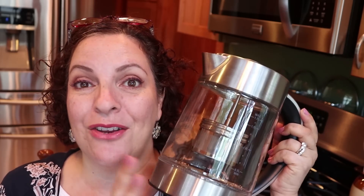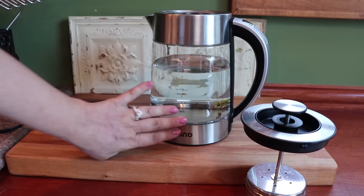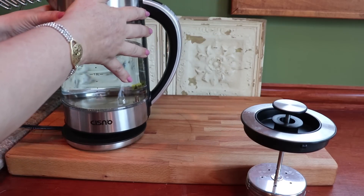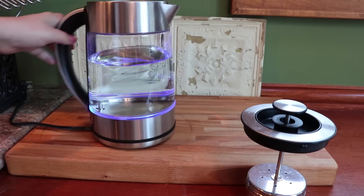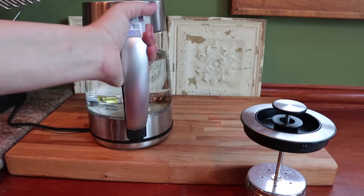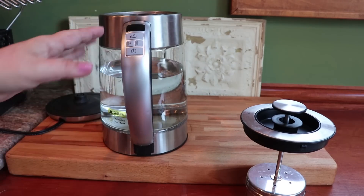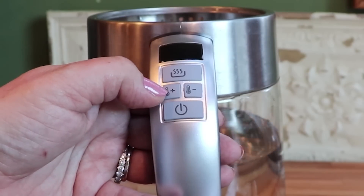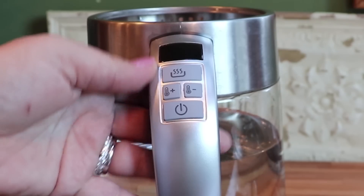I'm going to give you all the specs you need and then try it out. First of all, this is all stainless steel. The base here is a 360-degree base — so if I put my kettle on it lights up, telling me the power is on, and I can pick it up from any angle I want. That's very practical if you have it on a buffet table at a party — anybody on either side can grab it.